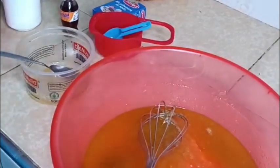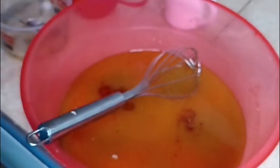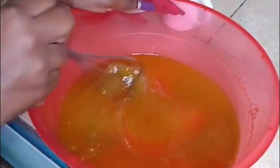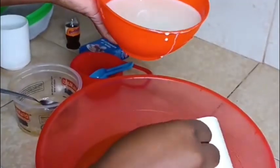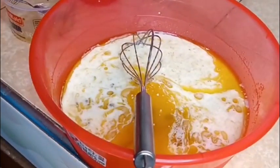I'll add in our quarter cup of cooking oil and mix it well. After that I'll add in our vanilla essence. Then I'll add in my milk — two cups of milk — and then a cup of my yogurt.